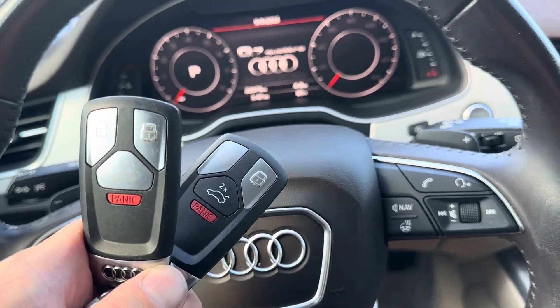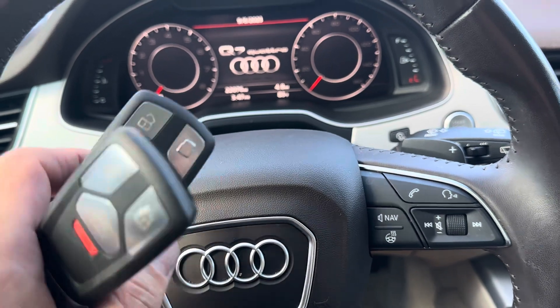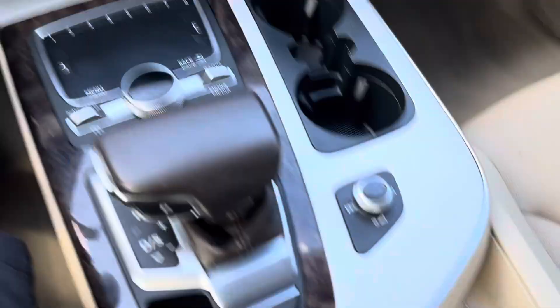What's going on everyone — got a 2019 Audi Q7. If one of your remotes has a dead battery in it and you cannot get your Audi to start, what you're going to do is come over to the center console.